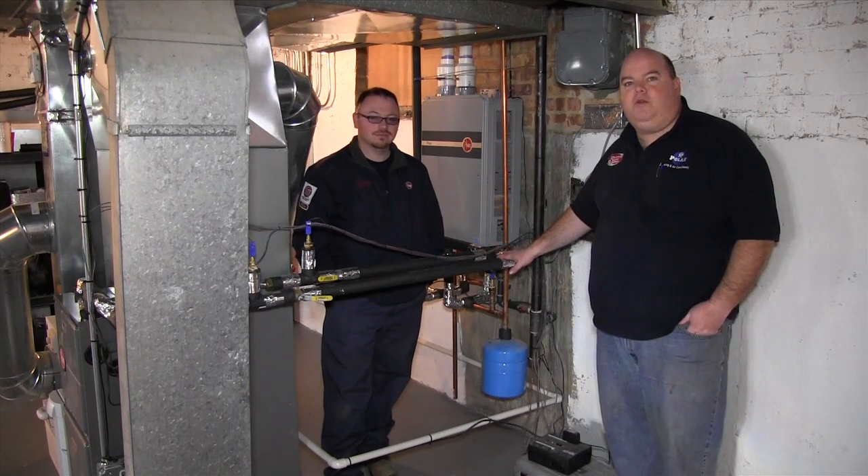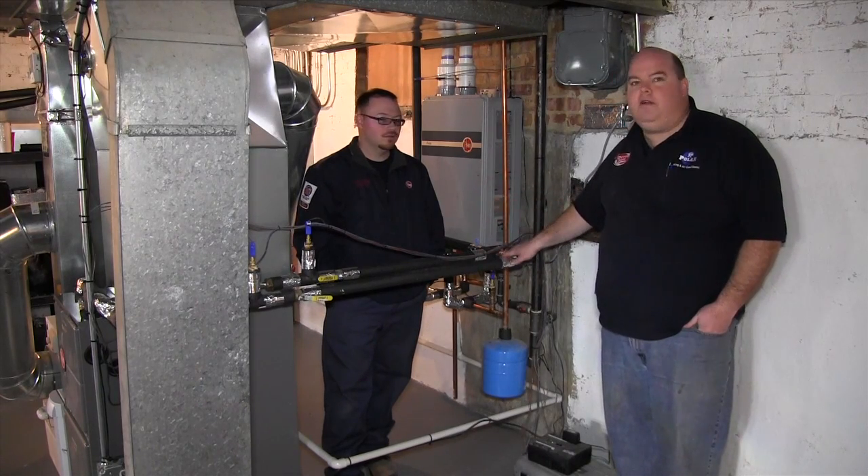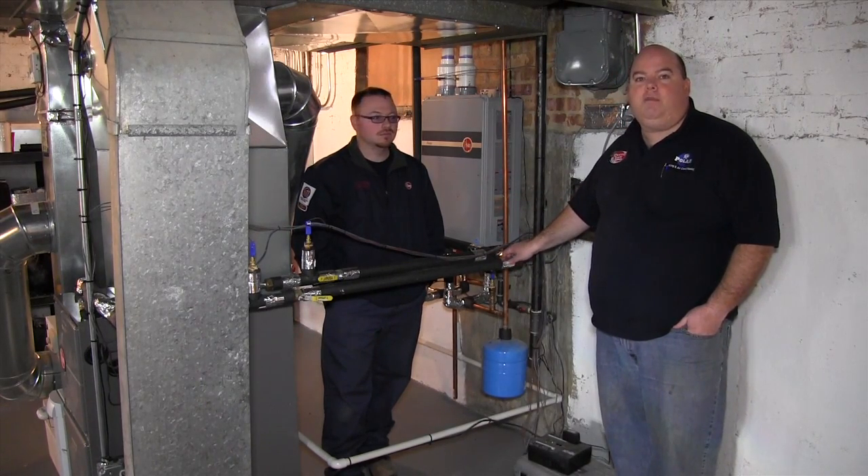My name is Mike McLaughlin. I'm one of the owners of Polar Heating and Air. If you're wondering the type of system I have in my own personal house, you're staring at it right now. This is Billy, one of our NAIT Certified Technicians. If you're wondering who I have work on my own equipment, Billy's one of the guys.